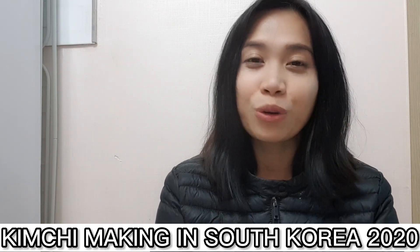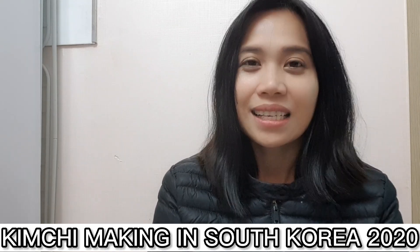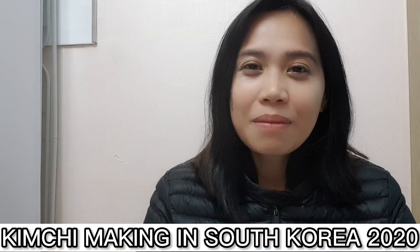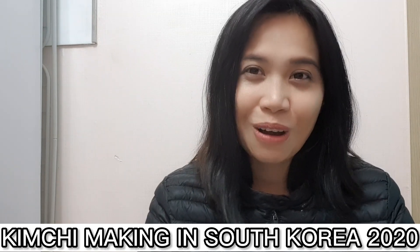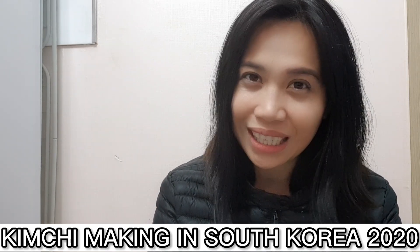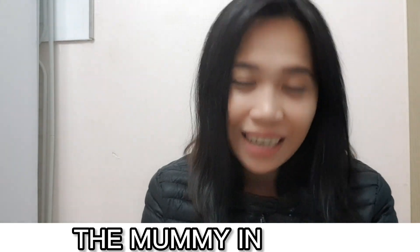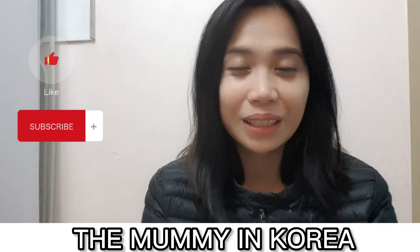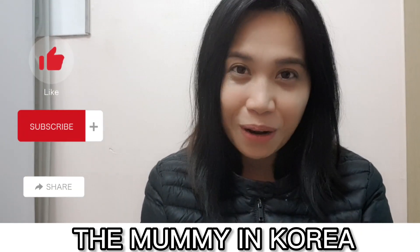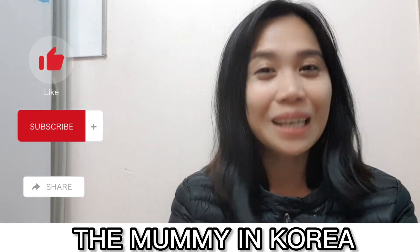I will be glad to show you paano po namin ginagawa ang Kimchi dito sa aming bahay para sa aming pamilya for the year 2021. Stay tuned and ipapakita ko po sa inyo kung paano po namin tinatawag ang Kimchi. If you like my video mga laka, please consider liking, subscribing, and also sharing para naman po maraming makatanood — isang nanay na nandito sa Korea, sa South Korea.